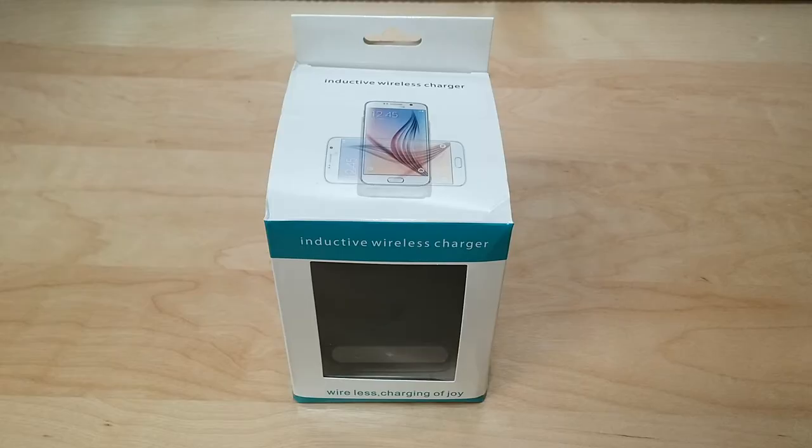What's up guys, Tony here with Hitek Check. How's everybody doing today? I'm doing great and today we're going to be taking a look at a fast wireless charger made by Jellic. First off I'd like to thank Jellic for sending out this product so I could do this review and demo for you guys today.